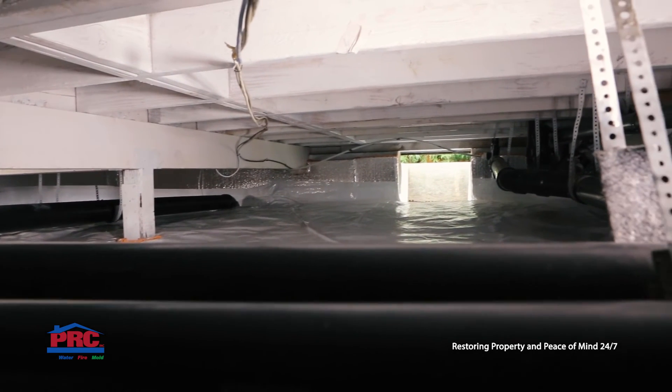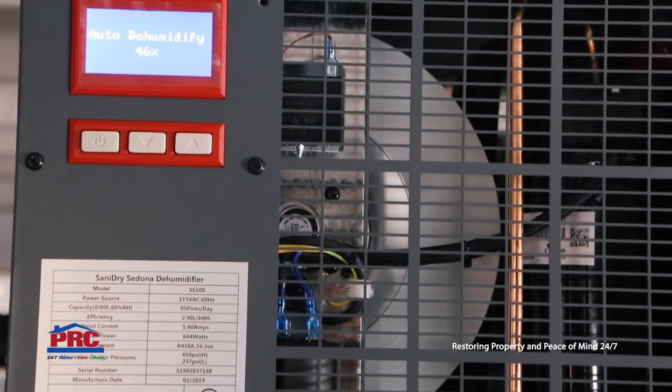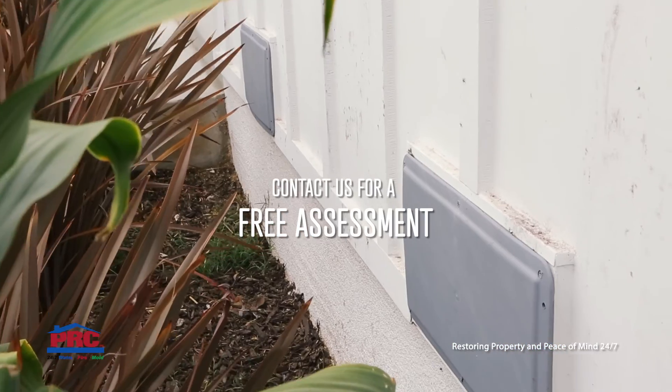Lastly, if humidity is an issue, a dehumidifier may be installed to effectively manage humidity and condensation in the crawlspace.